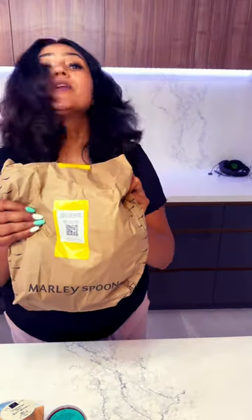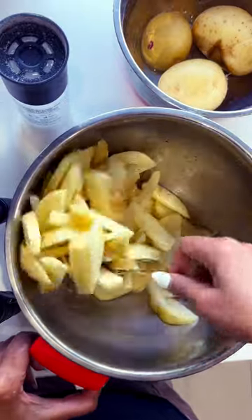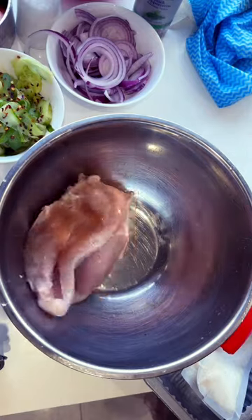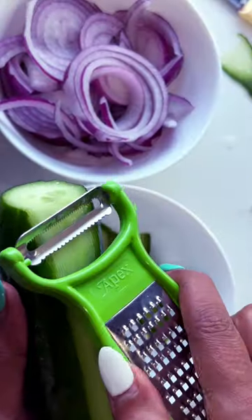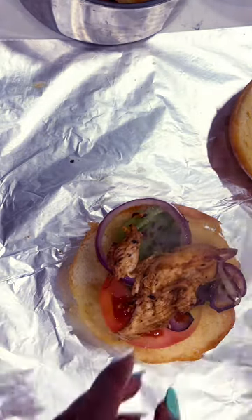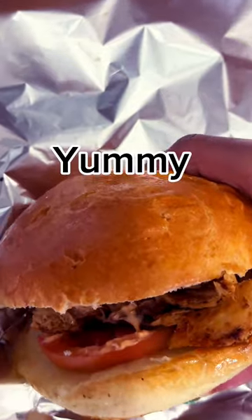I am opening this one packet and I am going to show you what it is because I am going to try it today. I have got raw potatoes, I have got cucumbers, and then we have got the burger buns. Now let's go!